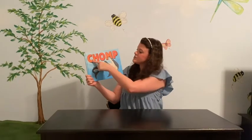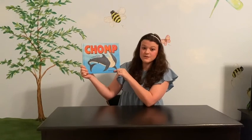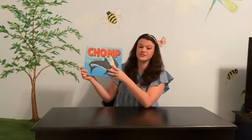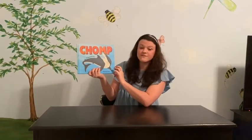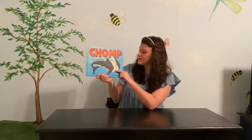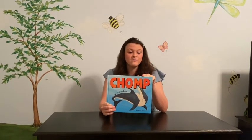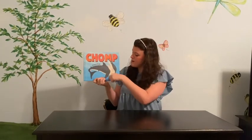Today's read aloud is called 'Chomp: A Shark Romp' by Michael Paul. He wrote the words and also illustrated all the shark pictures. This is a popular ocean animal — everybody's favorite — sharks are very exciting, especially if you like to watch Shark Week during the summer. This is a nonfiction book, which means it has true facts in it. When we get finished, we are going to list three facts that we learned from this book.